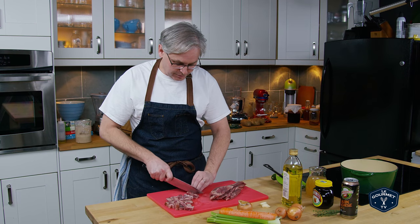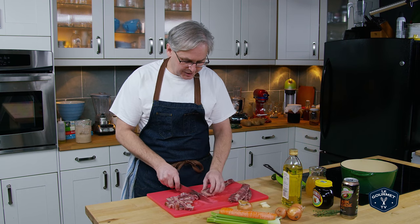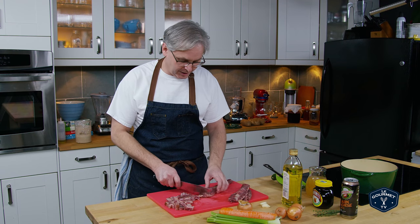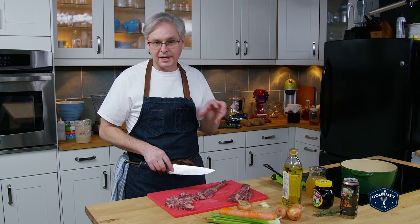Hey everyone, welcome back. Today at the grocery store I came across what they called boneless beef finger meat — it's essentially the muscle between the ribs on a cow. I've used it before for soups; our beef and barley soup with this is absolutely amazing.